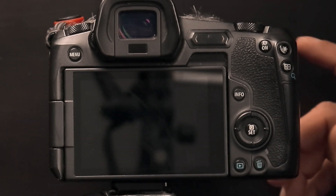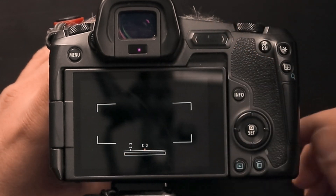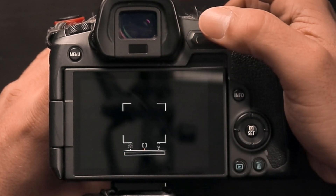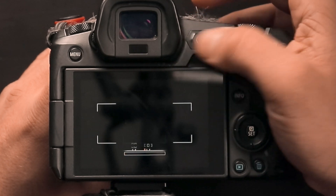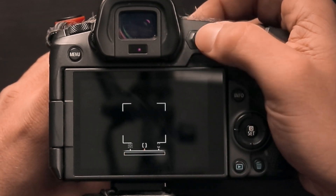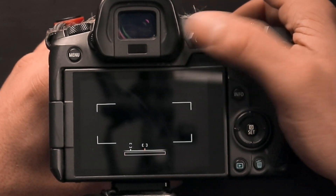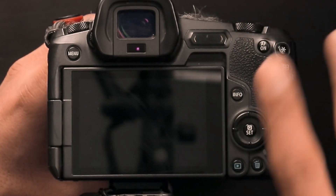For photography, I have the swipe bar set to my focus mode, so I can switch between horizontal, face detect, single point, or just a square — vertical or horizontal. I can swipe across all of these modes very easily. So whether it's a person, a thing, a group of people, dogs, birds, sports — whatever it is — I can quickly change my focusing modes like this. I use this a lot; it's very helpful.